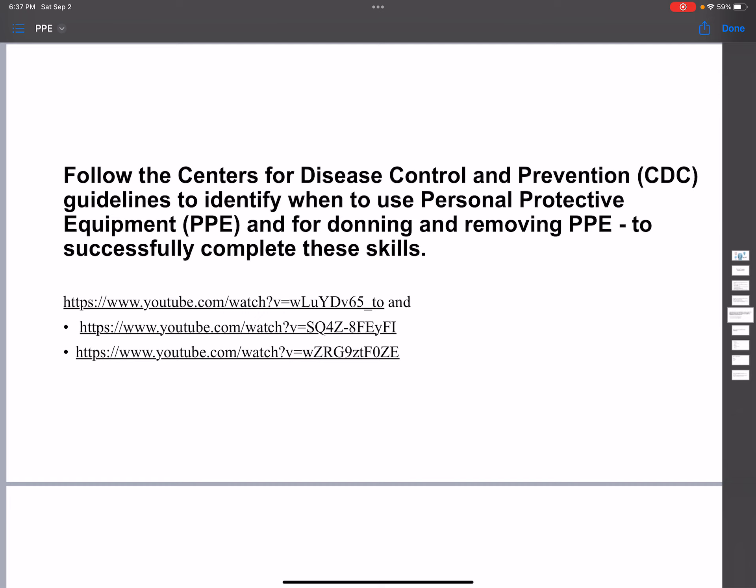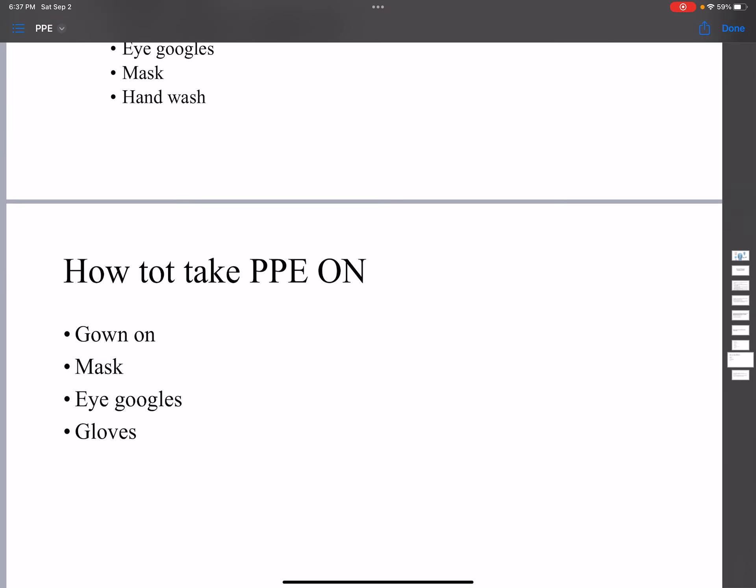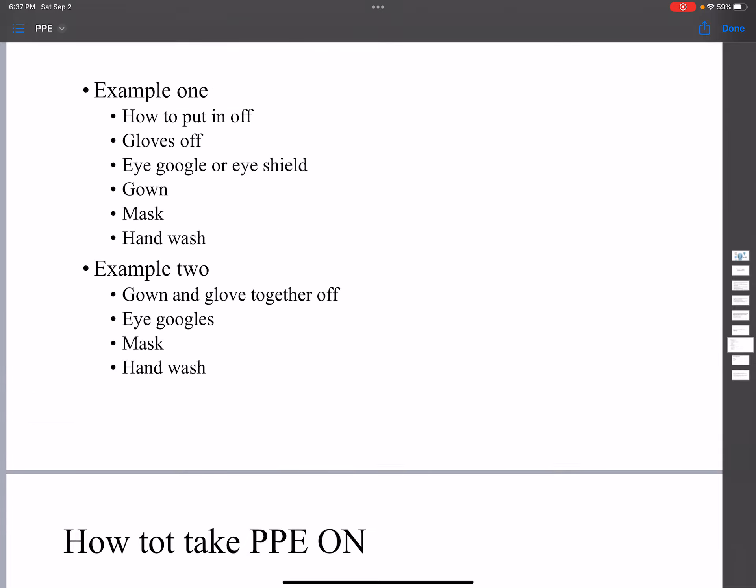We need to follow CDC guidelines on how to put PPE on and take it off to avoid spreading infection. Generally, in 2023, the CDC says you need to put your gown on first, then your mask, then your eye goggles, and then your gloves.